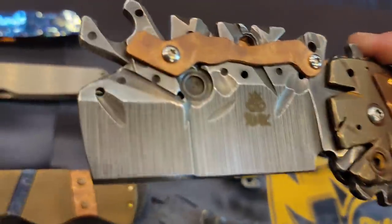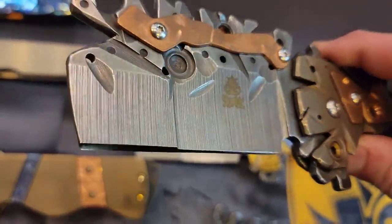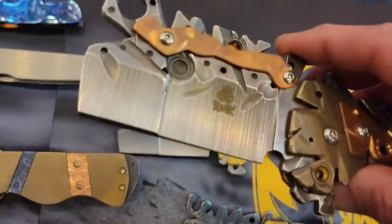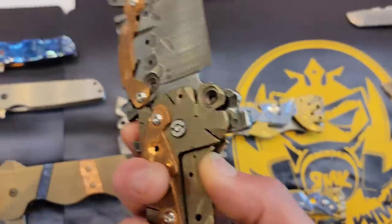Look at this grind — look at that grind. A dual hollow, right? Is that a hollow? Yeah, that's a dual hollow. And I bet I could reverse flick it — oh yeah!